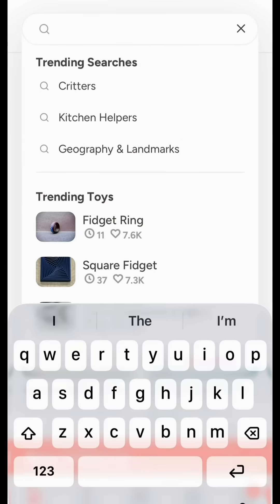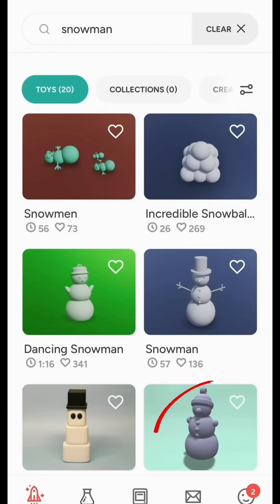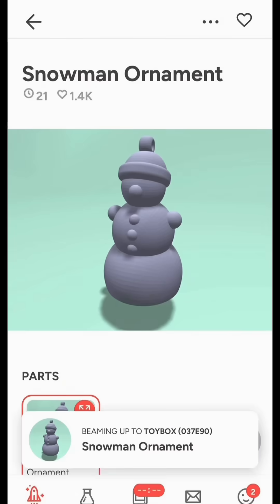Choose from tons of files in the Toy Box catalog. I'm going to make a snowman. Just hit print. Here we go.